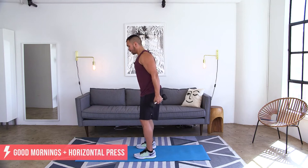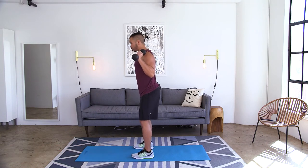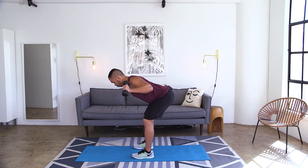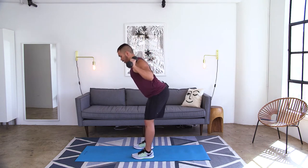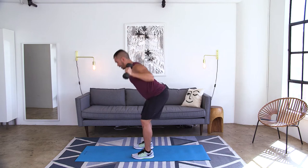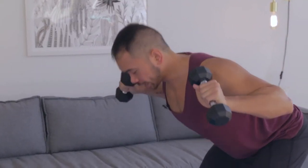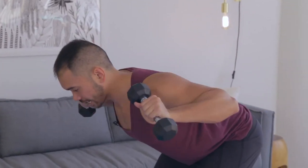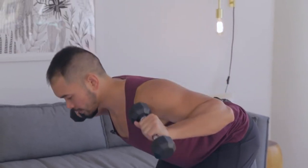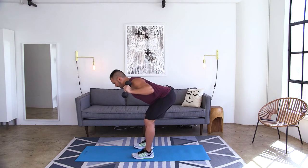Bring those weights into each hand. Bring those feet about hip to shoulder apart. We're going to drop it down into a good morning. As you go from right here, you're going to press out, bring it in, stand it up. If this is too much on the shoulders, feel free to drop those weights and do this move exactly the same way just without those dumbbells. Otherwise, send that butt back, keep that back long, press out, pull in, stand up.